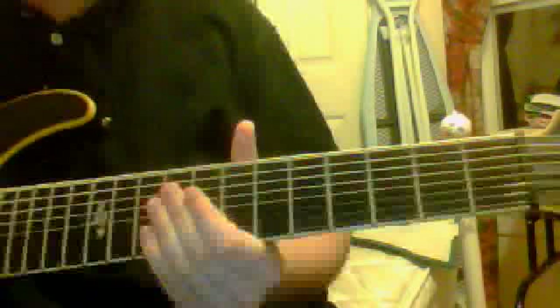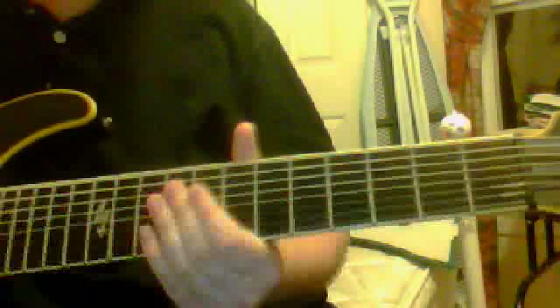Hey again everybody, this is Weston Little and this time I am going to be doing a break by three days break. I play through each riff and I will teach them.